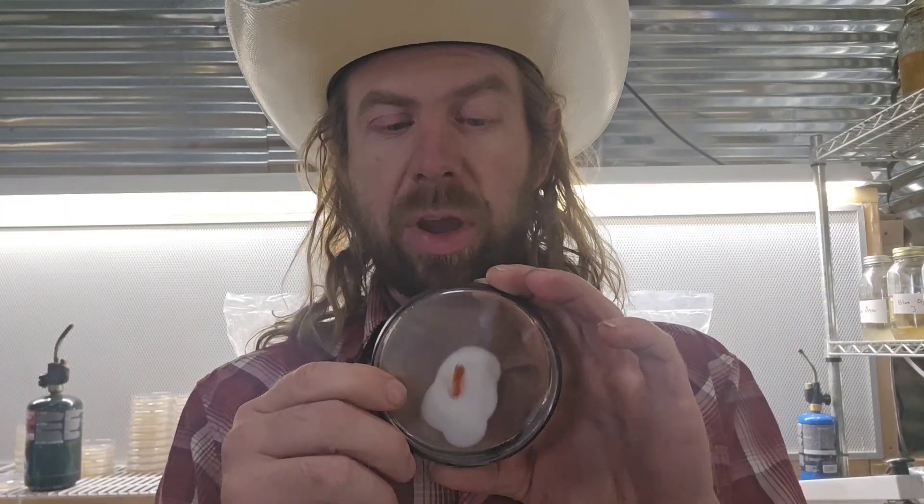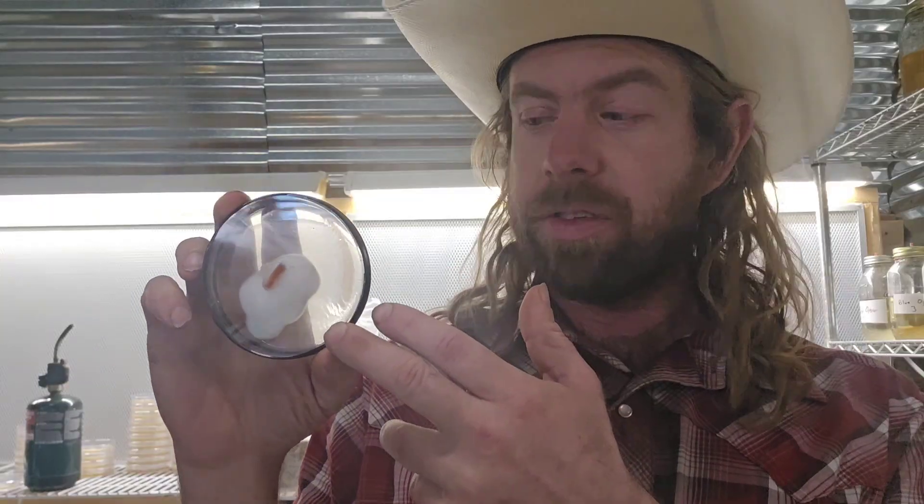What I'm going to do here: I'll take sections of this culture and put some into slants to preserve them, put some straight into liquid culture, and put some onto more agar to expand it. I'm also going to expose some to light just to see if they turn orange — they should turn orange. However, the liquid culture and slants I'll keep in total darkness. Cordyceps is highly photosensitive — exposing it to light initiates fruiting, so you want to keep these in darkness until it's time to fruit.